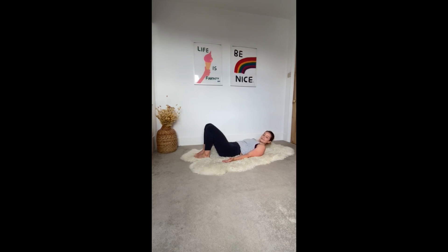The last exercise is the 100s. Engage your core and put your legs up to 90 degrees. Head and shoulders off the ground, arms off the ground slightly, and pulse for 10. Once you've done 10, turn your hands over and pulse for another 10. Continue until you get to 100.